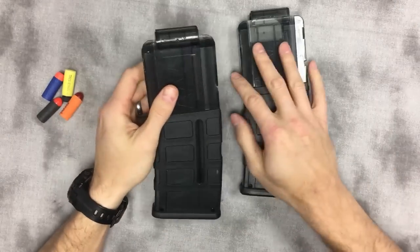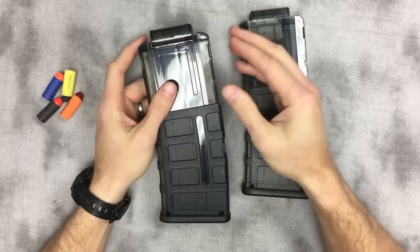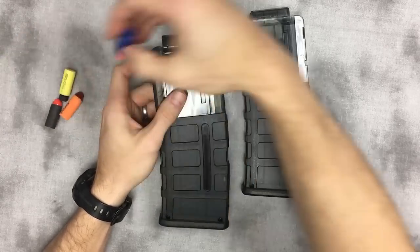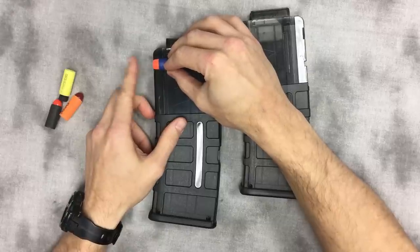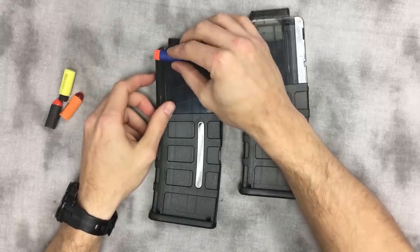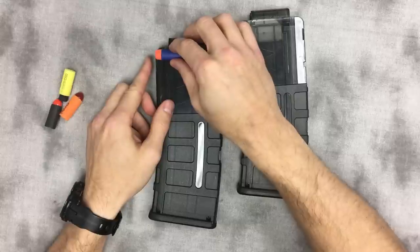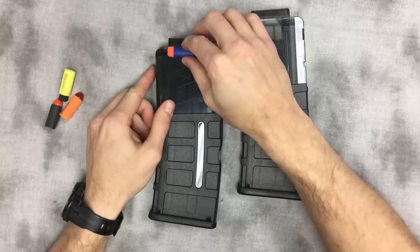...all of these magazines on the market — due in part to the original Nerf blasters they're intended to be used in — the dart stack is not as close to the breach or chamber of the blaster as it should be. Whenever you're loading a projectile into a chamber, the magazine needs to hold the projectile directly in front of the opening to that chamber. Any setback can cause problems.